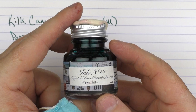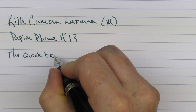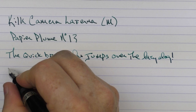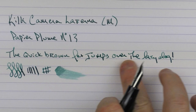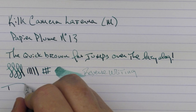Here's the rest of the writing sample. This Bach nib writes very well — you can get a little bit of line variation out of this steel nib with a bit of pressure. I feel the ink flow is decent. In regard to reverse writing, it isn't overly sharp and the flow isn't quite as strong, but it does write nicely. With some fast writing, the feed keeps up just fine.